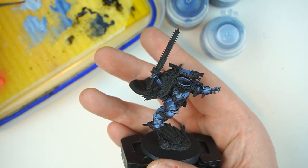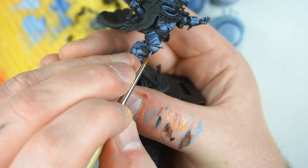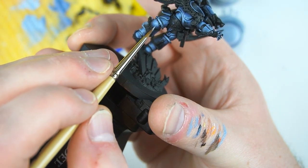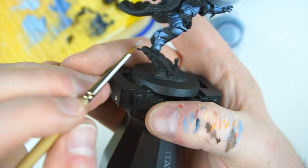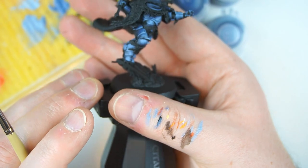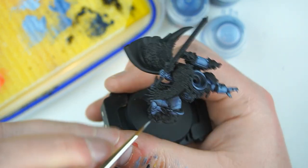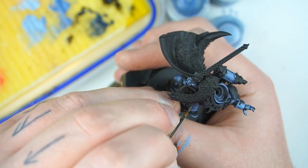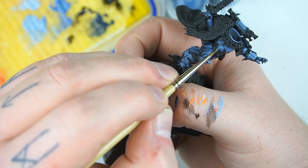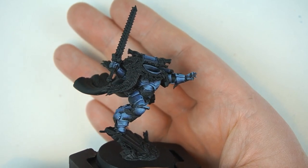We've gone around and added in those edge highlights — it's looking pretty dramatic now. Here's an optional step if you're into it: I'm just going to add some tiny little dinks and chinks — little marks on his armor, like things have grazed off him or he's tackled a tank or other marines. Just a couple of little marks here and there, nothing too extreme, just to add a little bit more texture to the armor we've already created. This is optional — you don't have to do it.